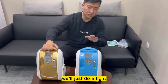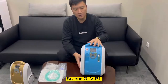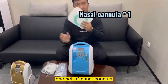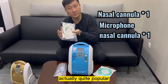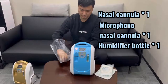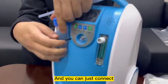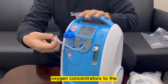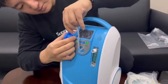So today we'll just do a live demonstration on our blue model. Our OLB-B1 oxygen concentrators actually comes with one set of nasal cannulas. This is our microphone nasal cannulas, so it is actually quite popular right now. And next, we actually come with a humidifier bottle. We can just put the humidifier bottle inside here and you can just connect the tube from the output of our oxygen concentrators to the input of our humidifier bottle.